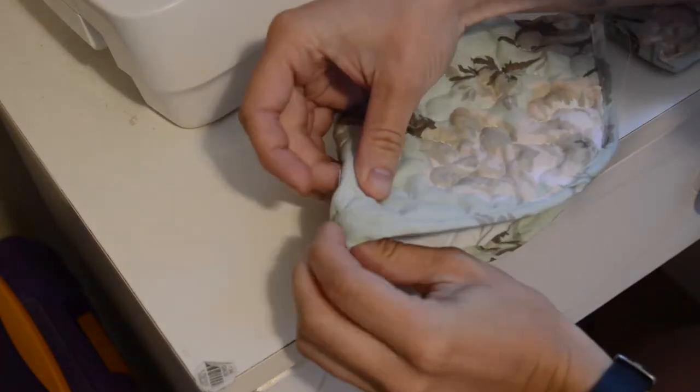I marked out where I wanted the buttonhole to be on the flap and made my buttonhole using the zigzag stitch setting on my machine.